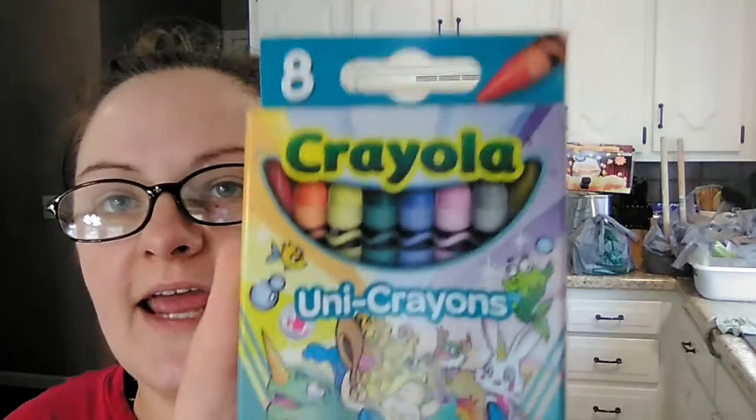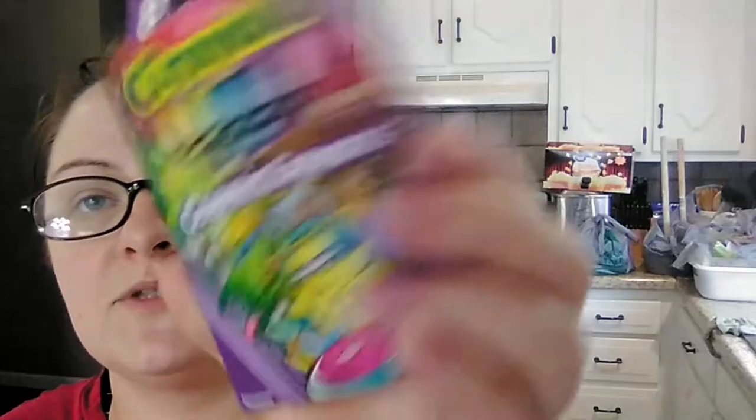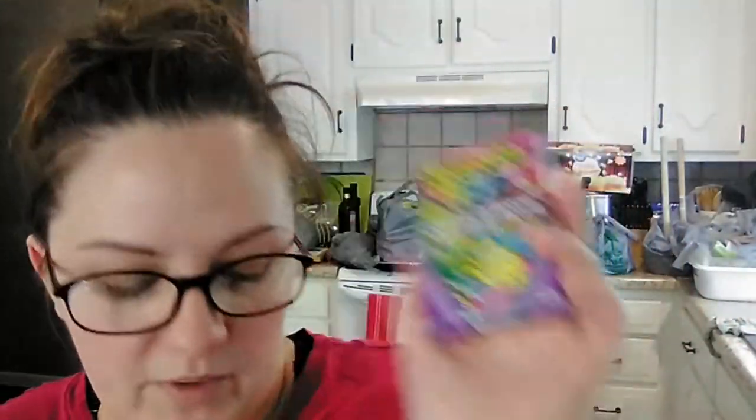My daughter found two new packages of Crayola crayons. These ones are uni crayons — an eight-pack. And then these ones say cosmic crayons; I don't know if they're sparkly or not because they're showing stars on the front. If you have little ones going back to school or even for homeschool — I homeschool — I buy quite a bit of our school supplies from Dollar Tree because it's super cheap and they're just as good as what you get at the regular store. You can find name brands there too.